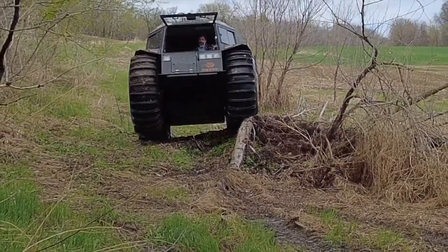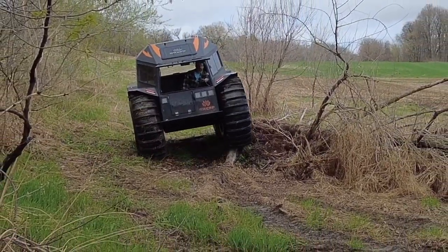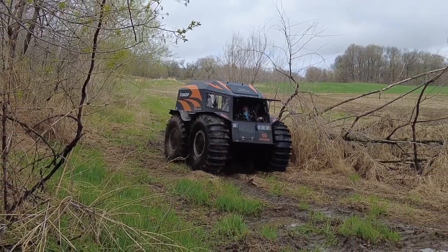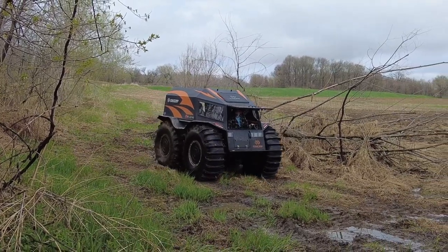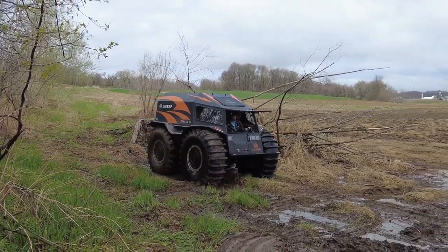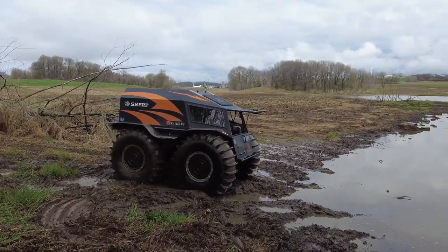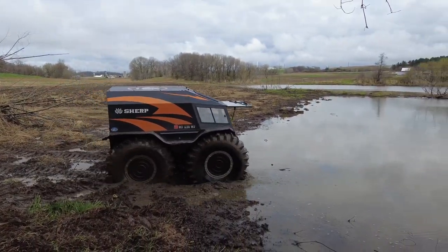There are a number of different obstacles that I've been playing on here over the last couple of years. That pond last year was almost higher than that brush pile, so everything is starting to dry out again and coming back to normal. It's nice to see.